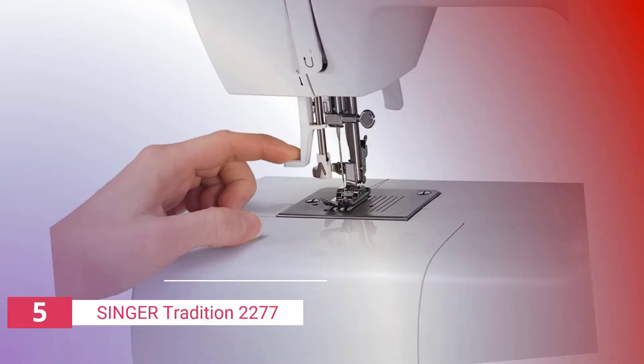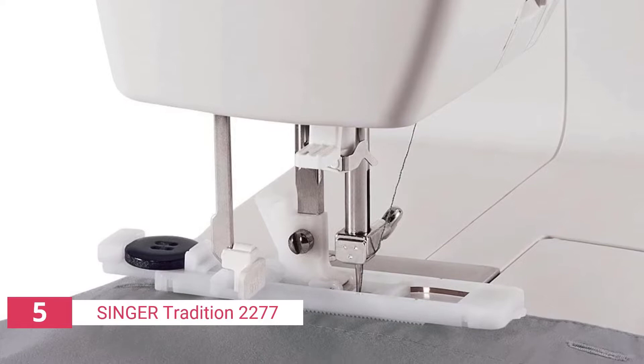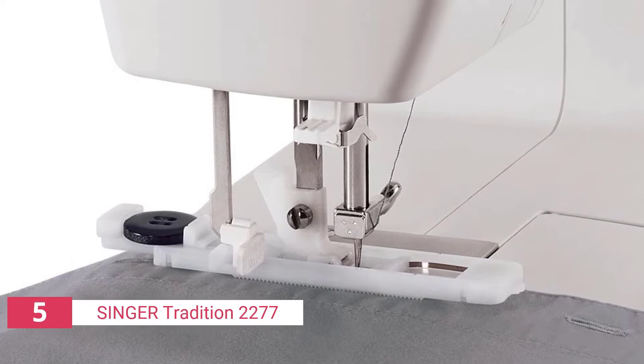Furthermore, it has an automatic needle threader, twin needle capability, and the capacity to be mounted on countertops. It also comes with two built-in Singer 227-5A needles. Owners of this Singer portable sewing machine have praised its simplicity of use and overall user friendliness. It's a fantastic first sewing machine. However, the instructions for bobbin winding can be complicated to follow.